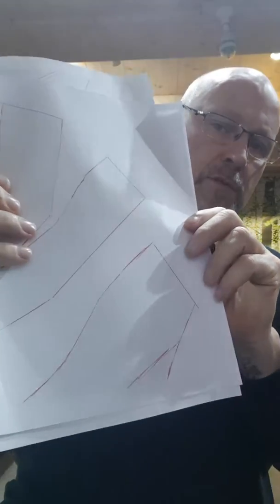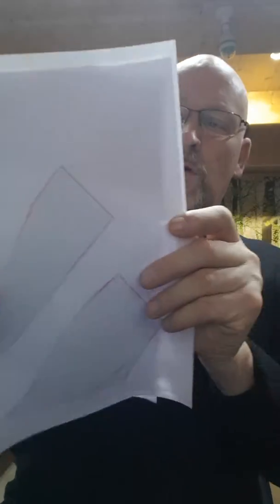What we need to do now is make the templates. I've drawn some templates out here and what we're going to do is mirror image these templates. Then I'm going to cut those out, stick them onto the plaster cast, and position them correctly.